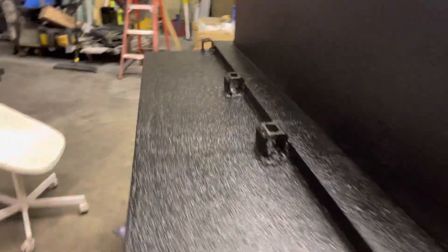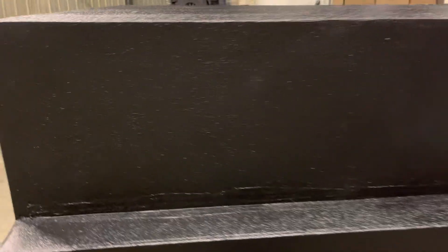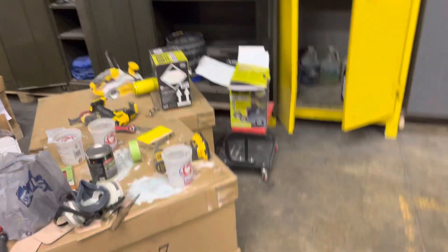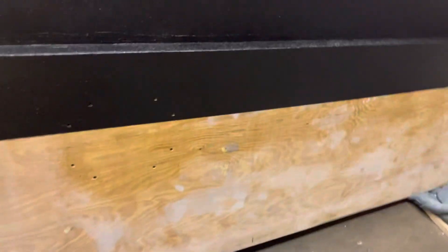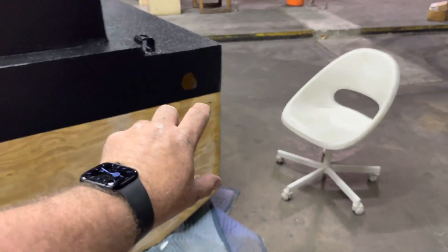Everything is filled in. I am more than impressed with this Raptor liner — this stuff is unbelievably good. I read all kinds of stuff about it online and saw people put it on their trucks, but I never thought just how nice it really is. I have the tintable Raptor liner right there and I'm going to tint it to match my Jeep. I'll do the center section all the way along in the same color as my Jeep.